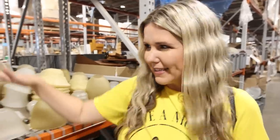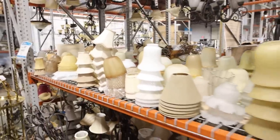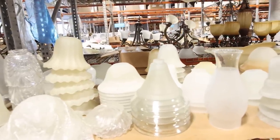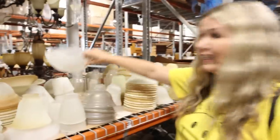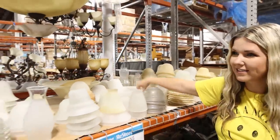Have you ever walked by these glass lampshades at the thrift store or at the Restore and wondered what to do with them? They're priced at only a dollar. I have an awesome upcycle in mind for these — I just have to pick out my favorite. I think this one would be perfect.